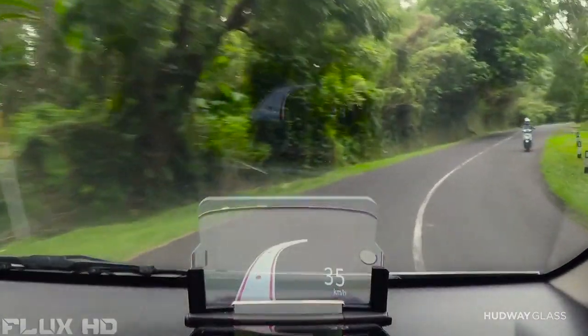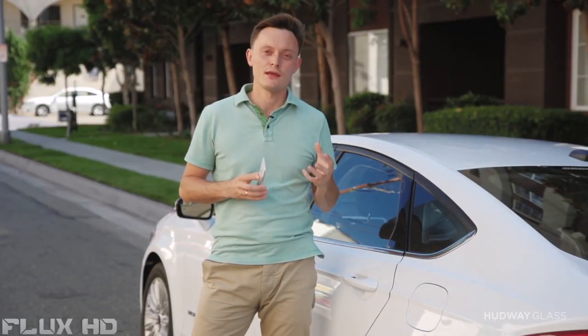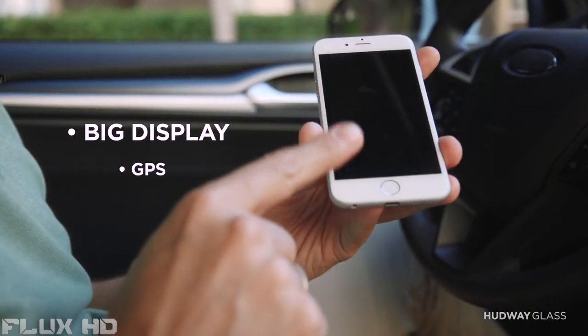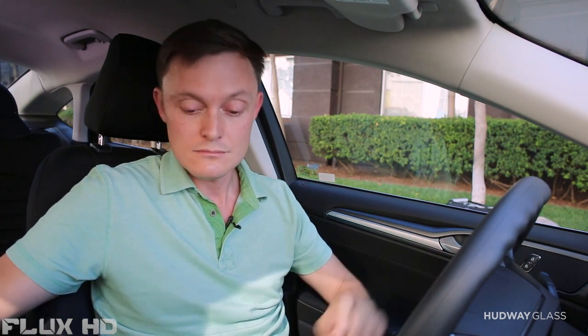At Hardware, we took a simpler route. Your smartphone already has everything you need to project data on a windshield: a big and bright display, GPS, internet, and sensors. The only thing that's missing is a special optical glass to provide you a high-quality reflection of your screen, day or night, rain or shine. Well, the only thing missing isn't missing anymore.